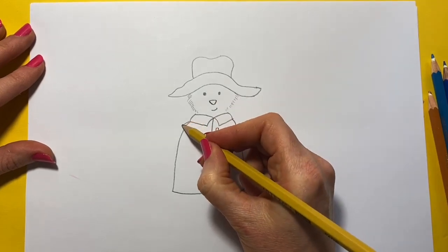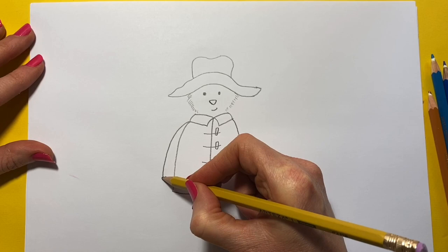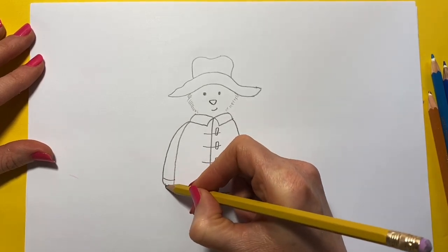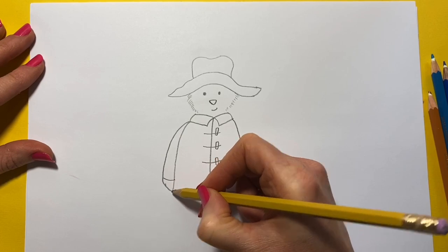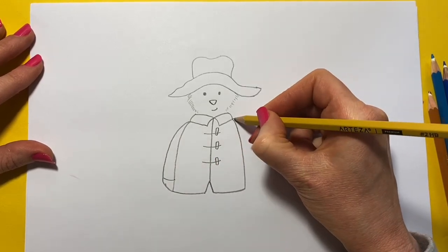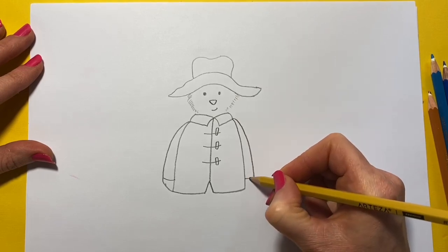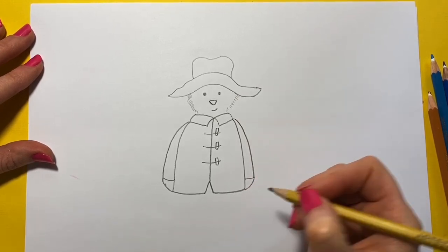And now to do his arm — it's just a curve down like that. And then his paw — it's just a curve like that. Let's do another one: curve, and then a line, and then a curve.